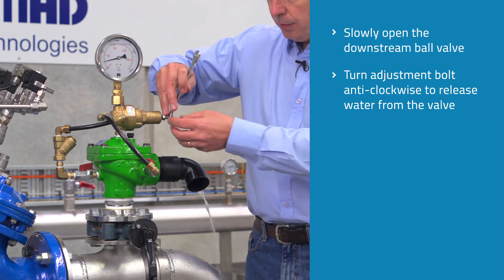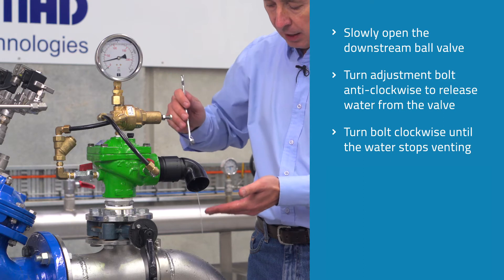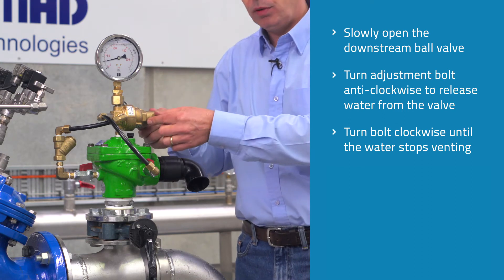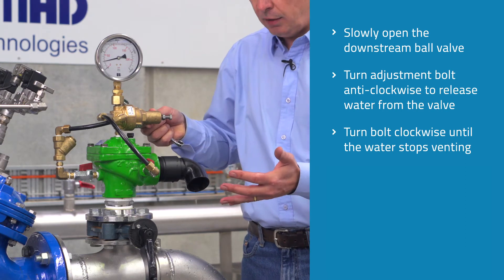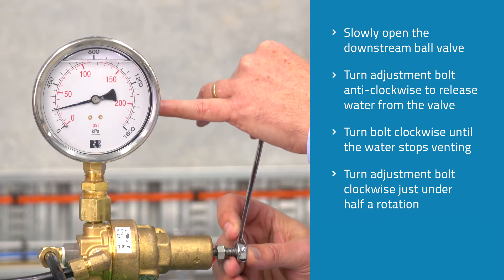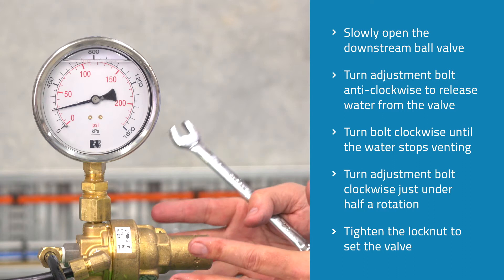Now I slowly turn the bolt clockwise until the water stops venting. The pilot has stopped venting. One rotation of this adjustment bolt is approximately 23 meters or 2.3 bar. So if we turn the adjustment bolt clockwise approximately just under half a rotation, we're going to be set at approximately 300 kPa. It's not highly accurate but it's a way to get it within a close range.